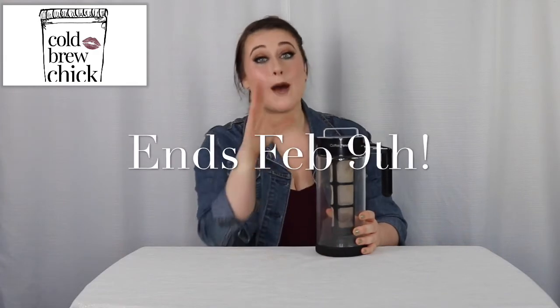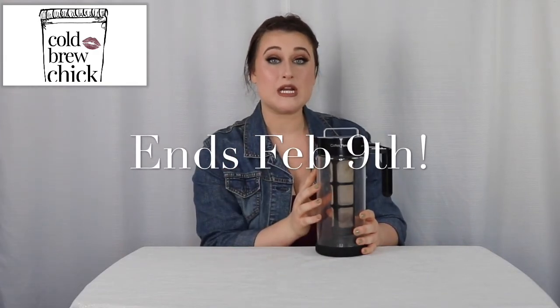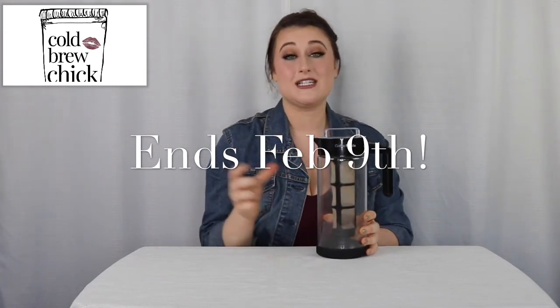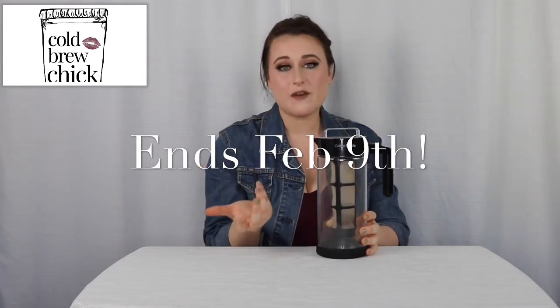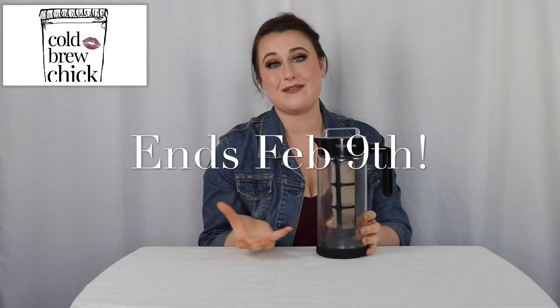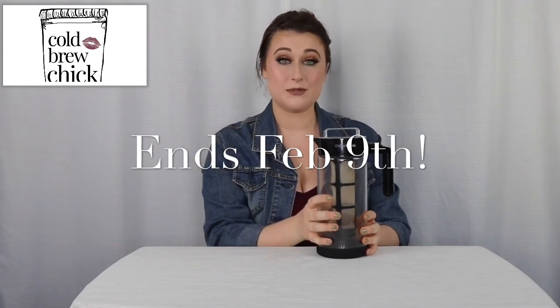Thank you so much for watching and checking out this video. Before you go, I have a surprise — Coffee Panda is letting me give away not just one but two of their cold brew makers! There are just two quick things you need to do: first, subscribe to the Cold Brew Chick podcast on iTunes, and second, rate and review the show. There are tons of episodes covering everything from CBD cold brew to nitro — something for every cold brew lover. The contest starts now and ends next Friday, so don't hesitate — I hope you win!